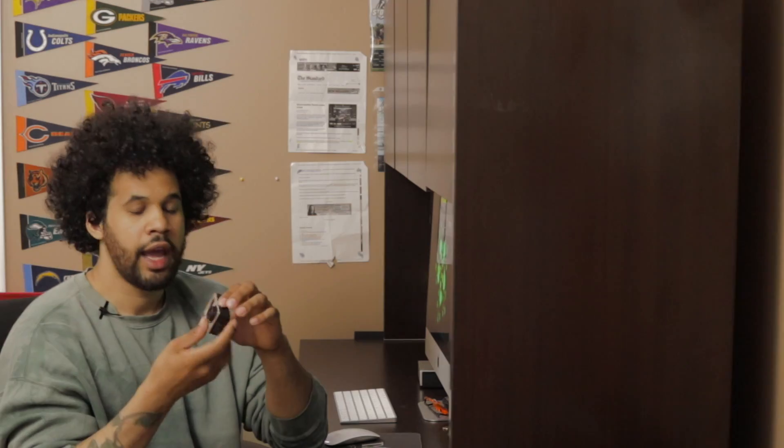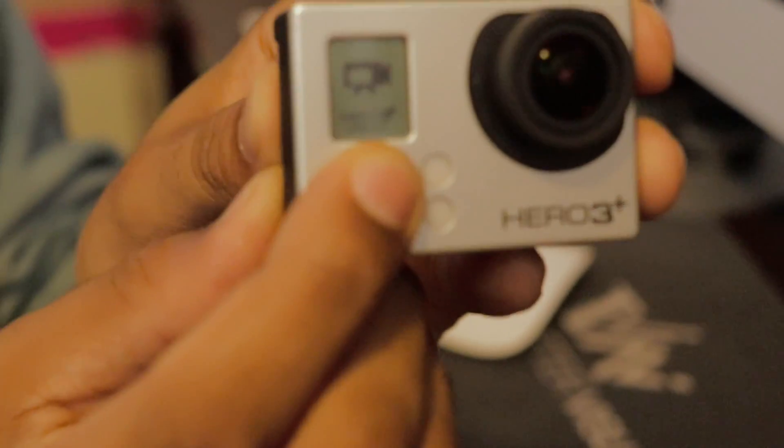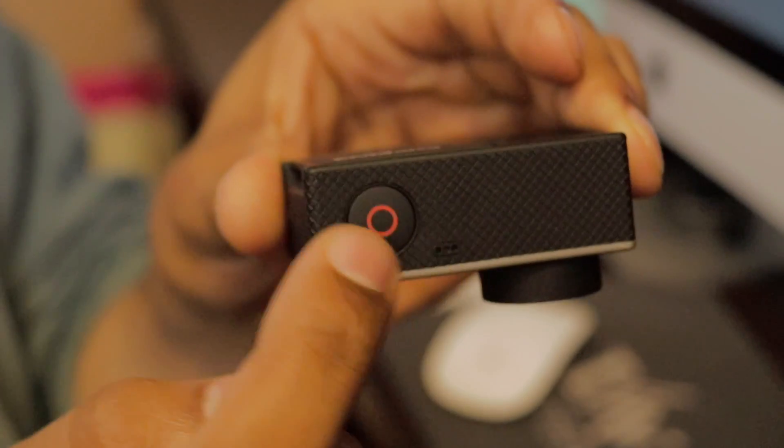Don't forget your memory card or your GoPro won't record any footage. The power button is very simple — right on the front, press and hold. You use the same button to change functions as well. The record button is on the top — this little red circle — just give that a push to start recording.